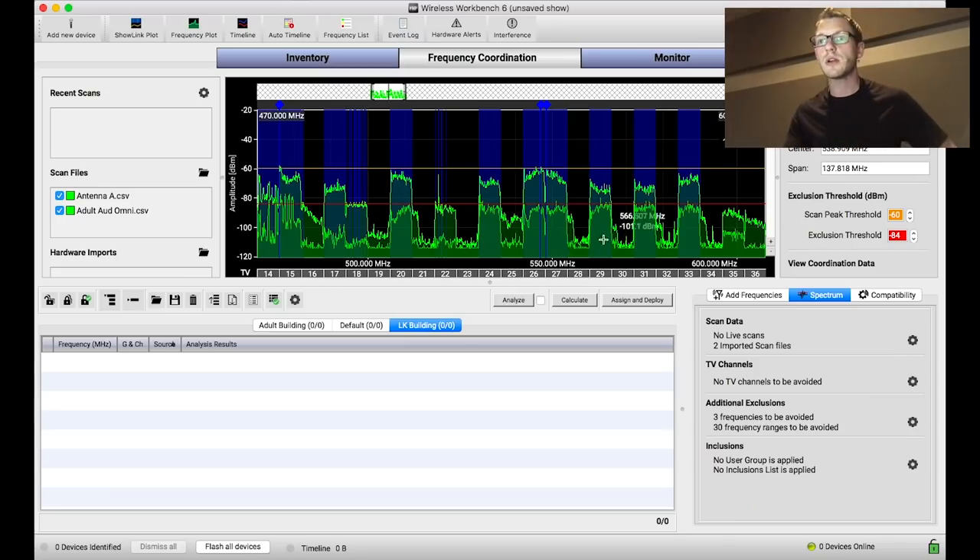Today I'm going to be using inclusion groups to specify where I want to place certain items. Back in Wireless Workbench, I can see some areas that have absolutely no TV channels — channels 21, 23, 28, 30, 32 — and I can also see some areas that are low noise, still below the threshold, where I can place a wireless microphone and still be okay noise-wise.